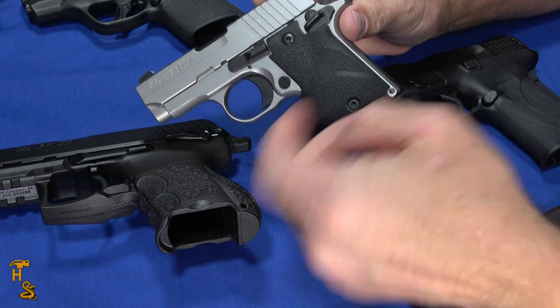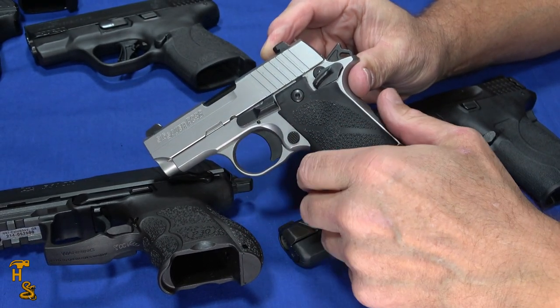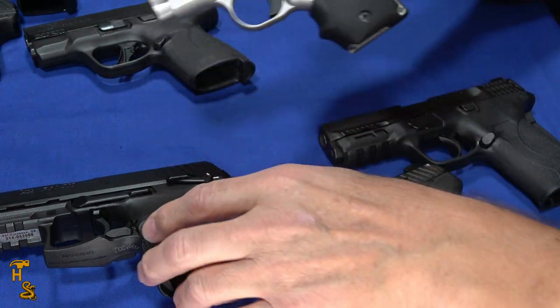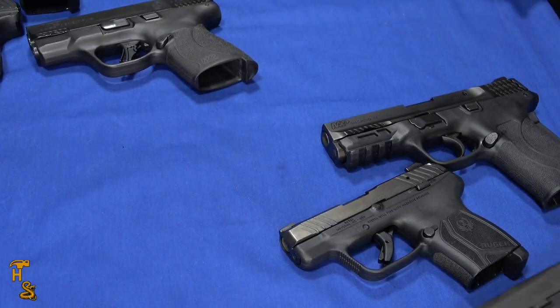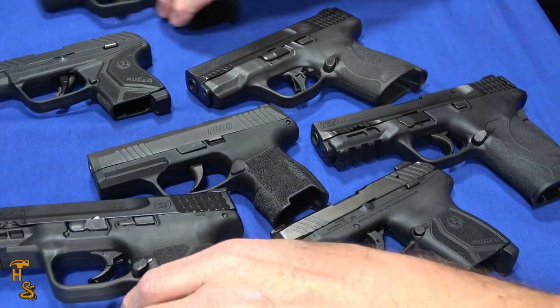So if you're not looking for a polymer wonder and you want a classic DA/SA type gun, anything that has a hammer you can thumb back is a good potential. I'll set this one aside — this was the lighter of the two between the P30 and this one — and bring in a little bit closer so we can look at some of the rest of the crop.